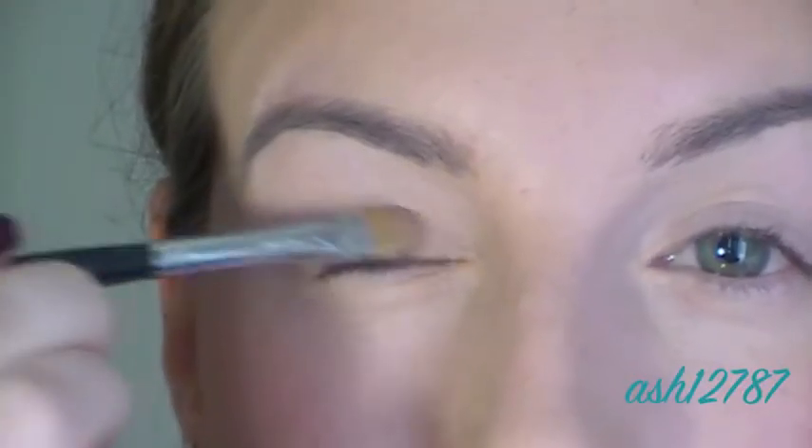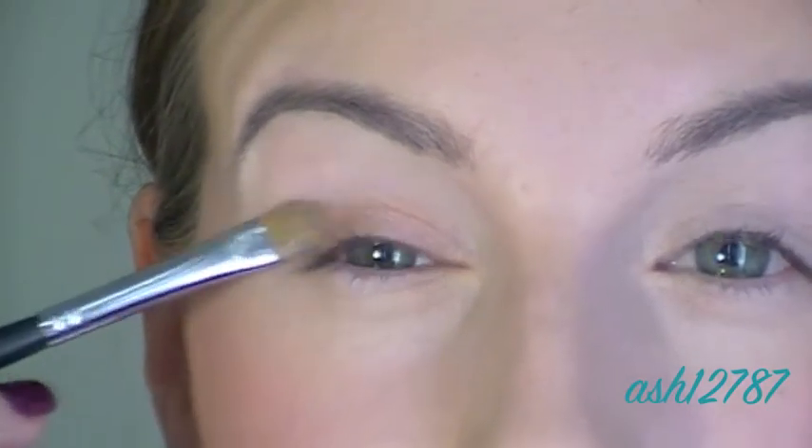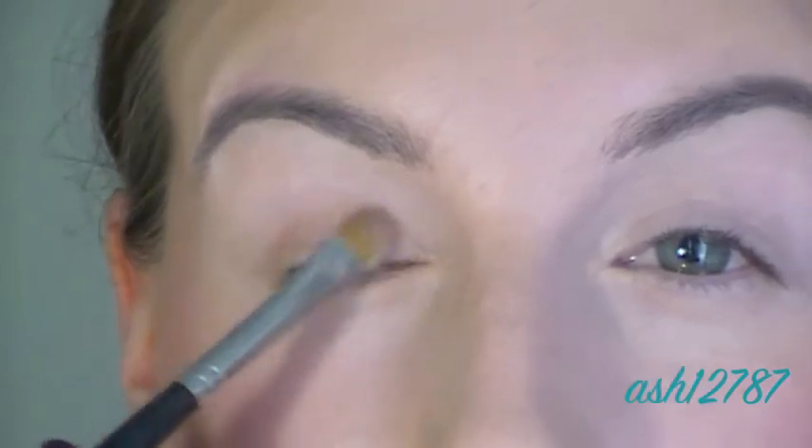Now I'm taking Champagne eyeshadow by Prestige and putting that all over the mobile lid, just right up into that crease but not over it. I'm using a flat eyeshadow brush for that.